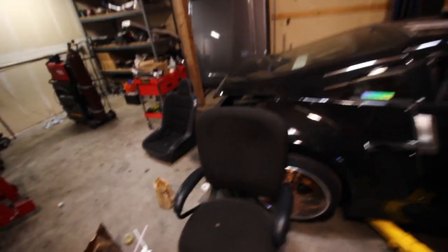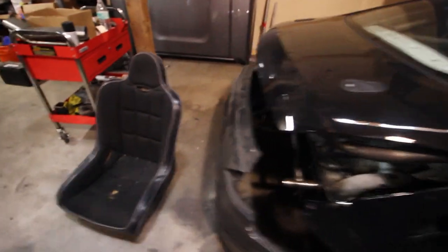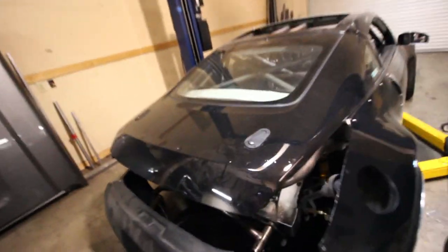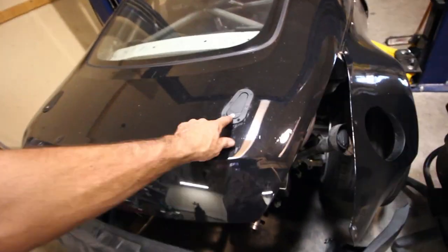Alright, so over here we got this tube front end. We're going to mount the tail lights up, we're going to mount this bumper up. Got the arrow catches — got the locking ones because that's all they had. What else am I doing?